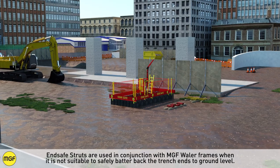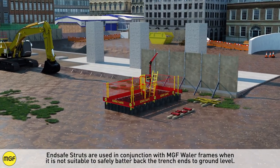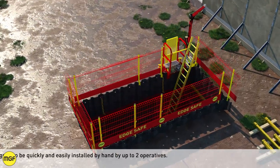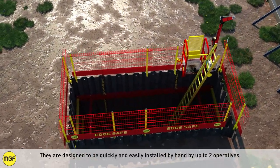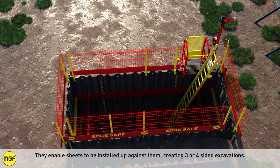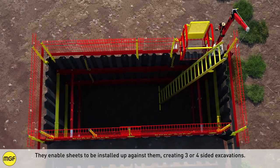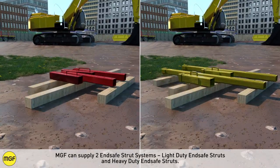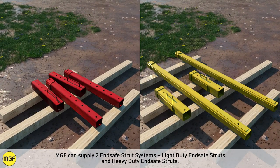End safe struts are used in conjunction with MGF whaler frames when it is not suitable to safely batter back the trench ends to ground level. They are designed to be quickly and easily installed by hand by up to two operatives. They enable sheets to be installed up against them, creating three or four sided excavations. MGF can supply two end safe strut systems: light duty end safe struts and heavy duty end safe struts.